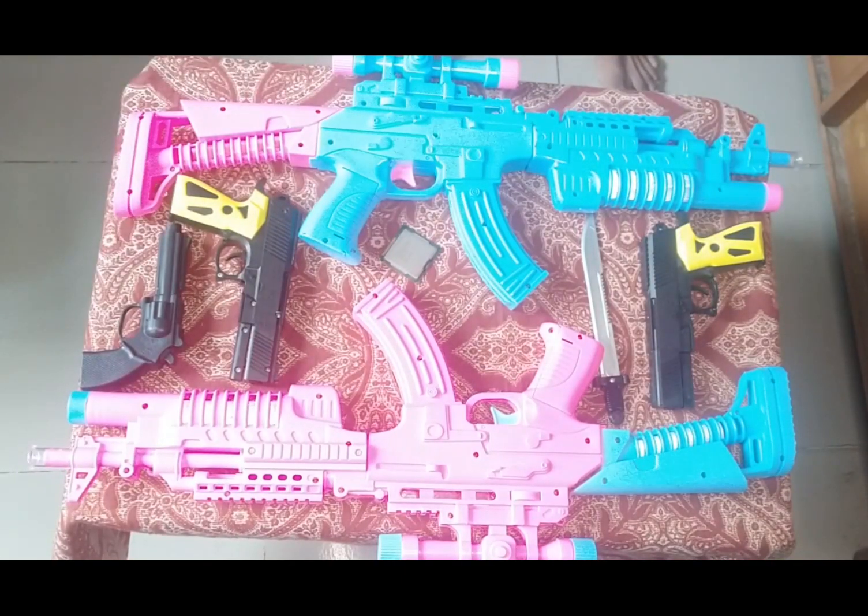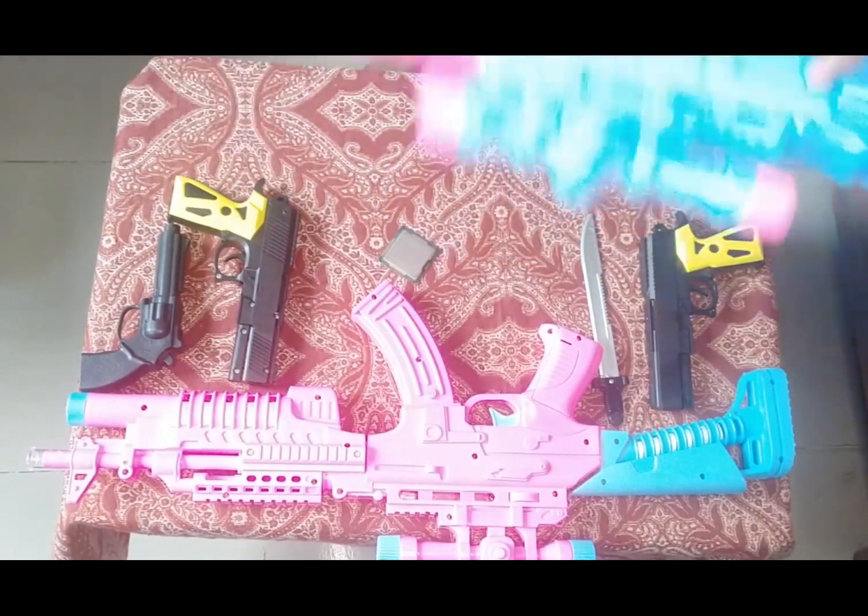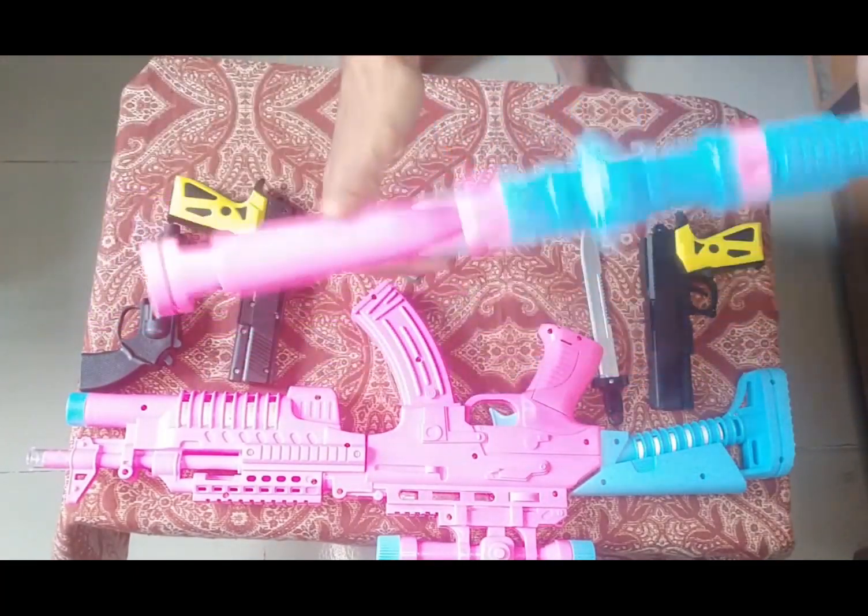What's up guys, today I am showing some toy guns and equipment, so let's begin the show. First of all, I can show you a toy rifle — this is the monster toy rifle, this is the pink one.